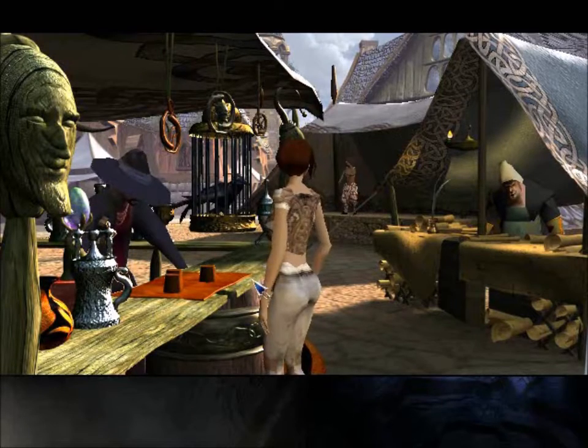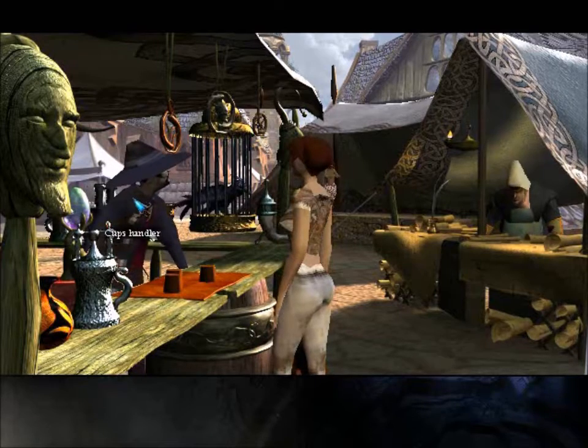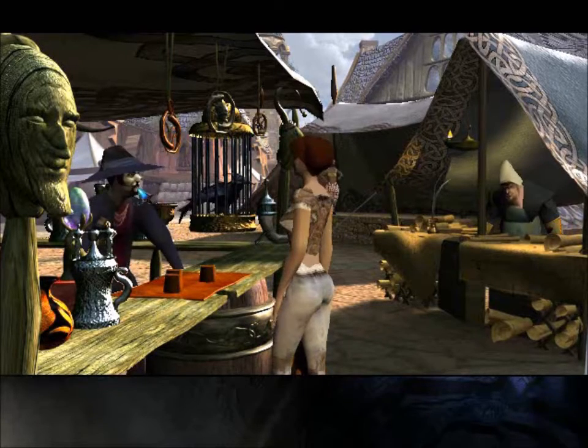Welcome back to The Longest Journey. I'm your host Lost Wolf, and when last we left we were about to talk to the Cups today. This is episode 17.